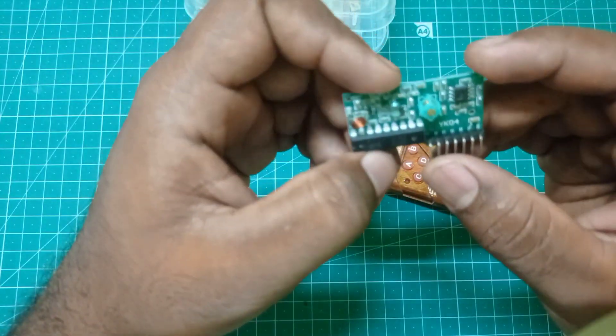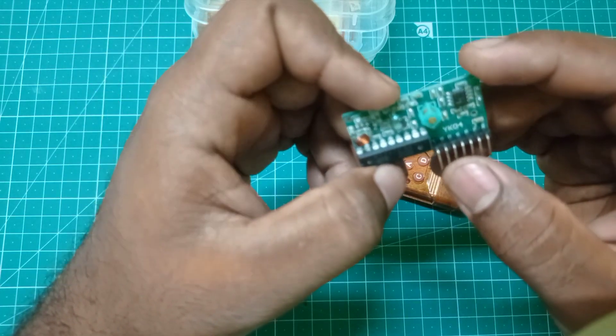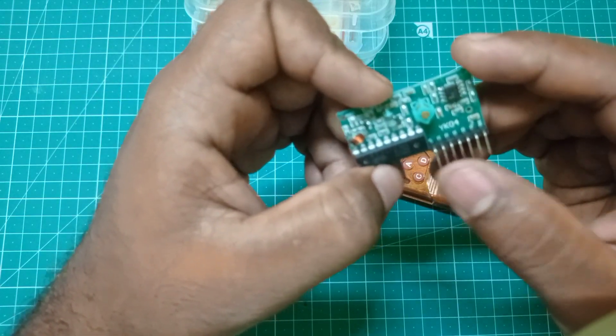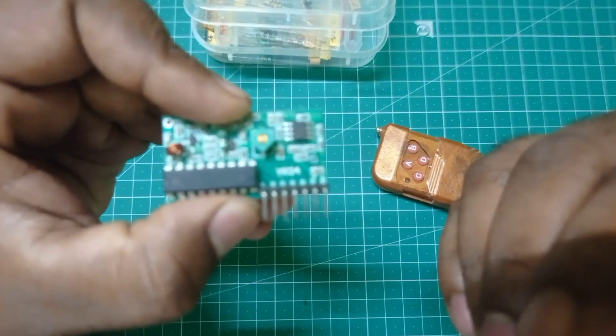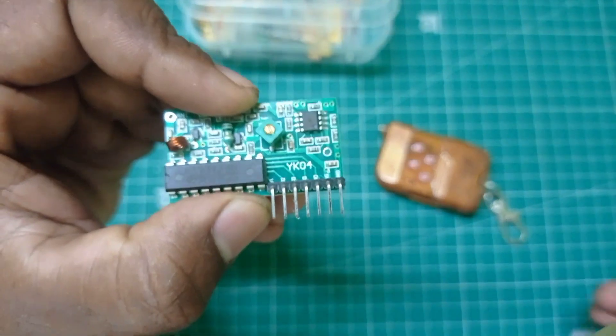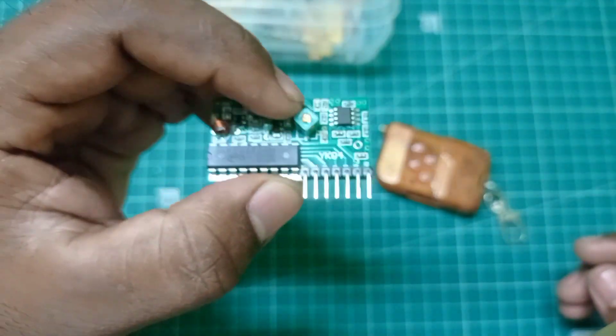Next are the outputs: D1, D2, D3, D0. These are the outputs. This is the radio frequency.